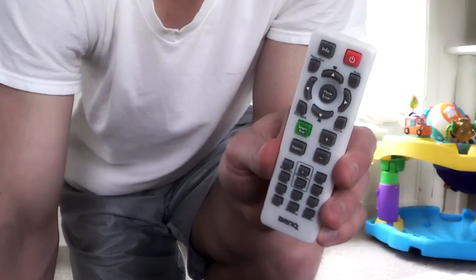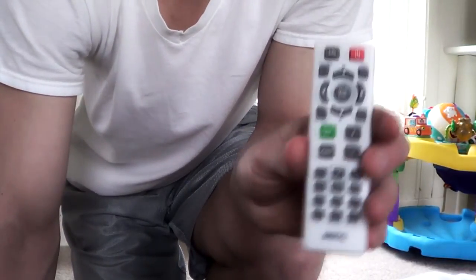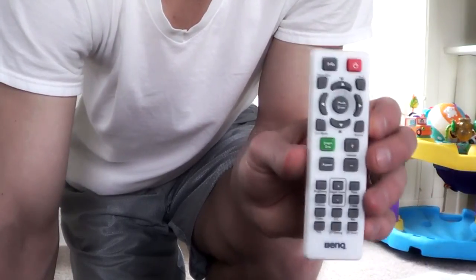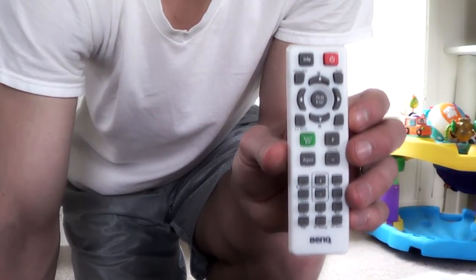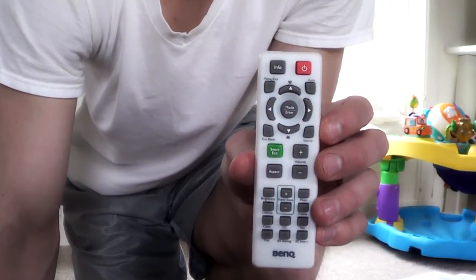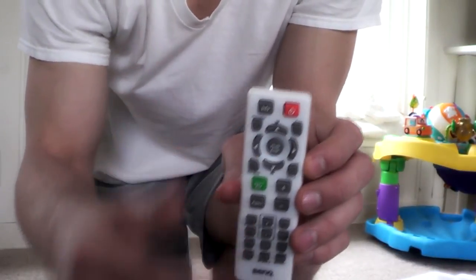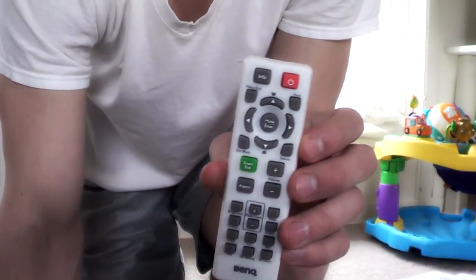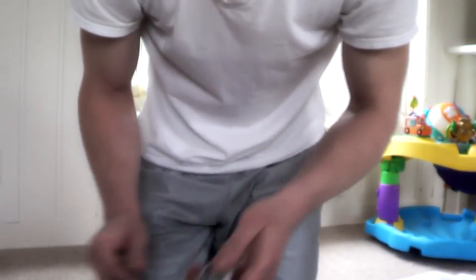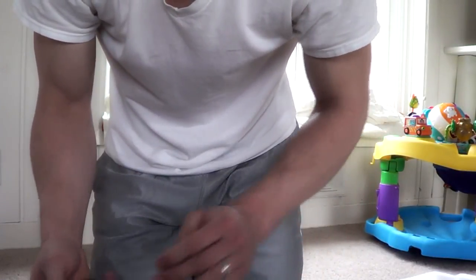So I might contact BenQ or Projector Supercenter to get the new remote, because it is nicer to have that backlit feature when you're watching movies in the dark. The other nice thing about the new remote is it has the actual input sources on it — HDMI 1, HDMI 2, VGA, and so on — so you don't have to go into the projector menu. If you buy refurbished and get the older style remote, you can grab the newer one.